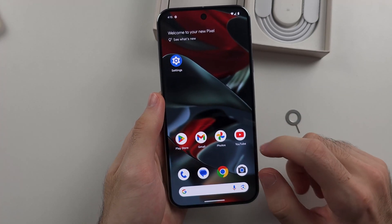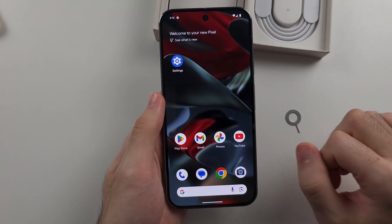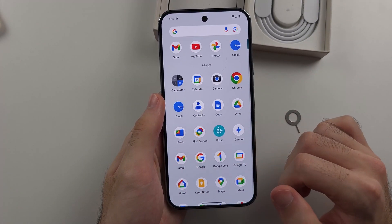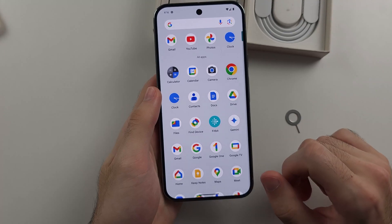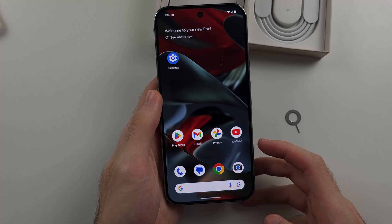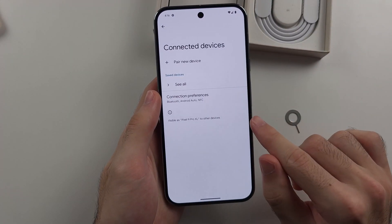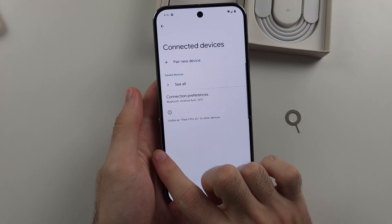Once we're in, how do we use the device? By default you will see the home screen, and if you swipe up, this will show all of the apps installed on your phone. You will notice there are no buttons — just a bar. To go home, flick up and release. To go back, flick from right to left or from left to right.